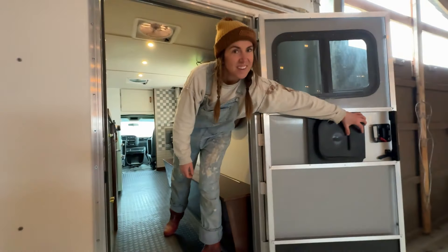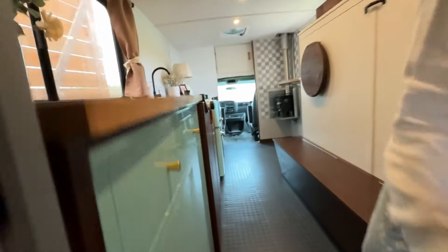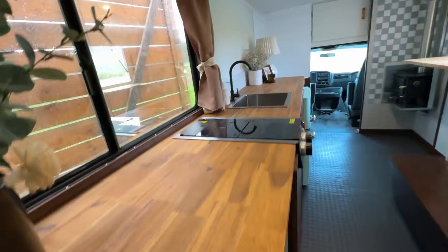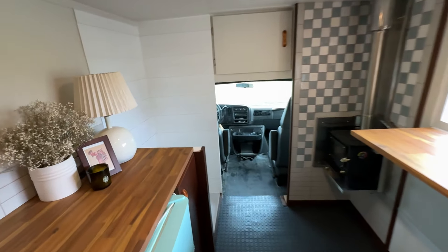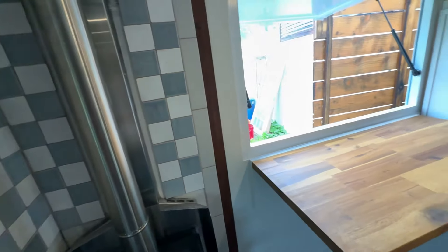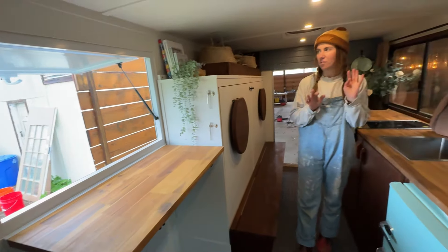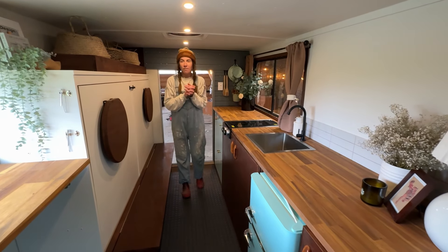Hello, welcome to our latest conversion project. We just completed a box truck, so let me give you a tour. Come on in — we've got a galley kitchen, a Murphy bed, a standing desk that looks at a window, a wood-burning stove, tons of storage, and lots of character. I'm just going to start from the back.